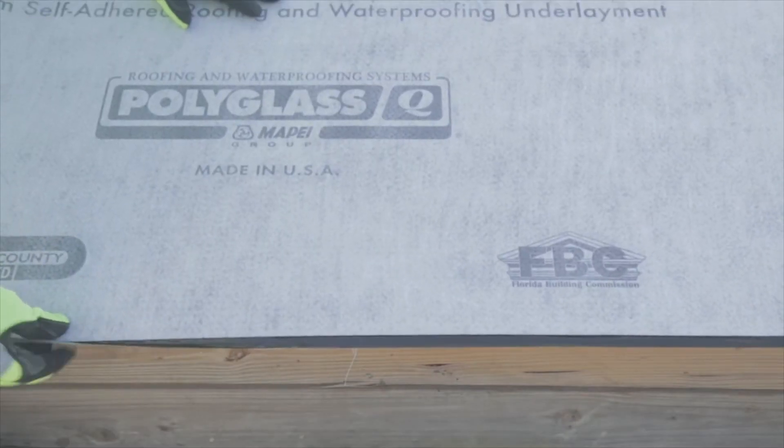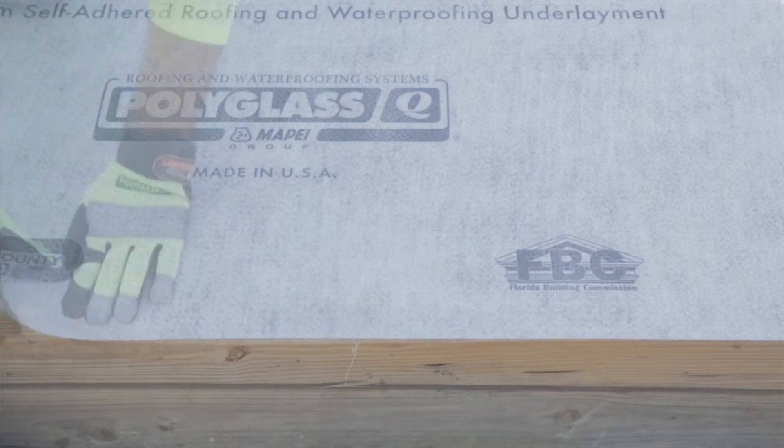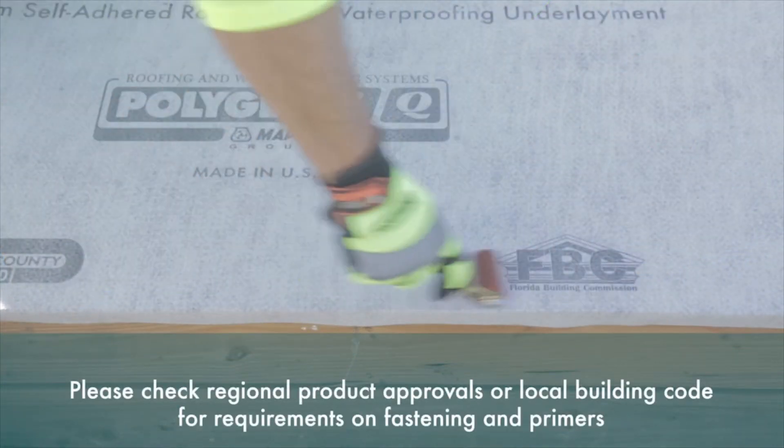When installing the field sheet, allow for enough material so it can be overhung at the edge so we can use it as a separator between the edge metal and the deck or substrate. Once the field sheet is set in place, remove the release film and install the product. Remember to use a hand roller to ensure full adhesion to the surface.